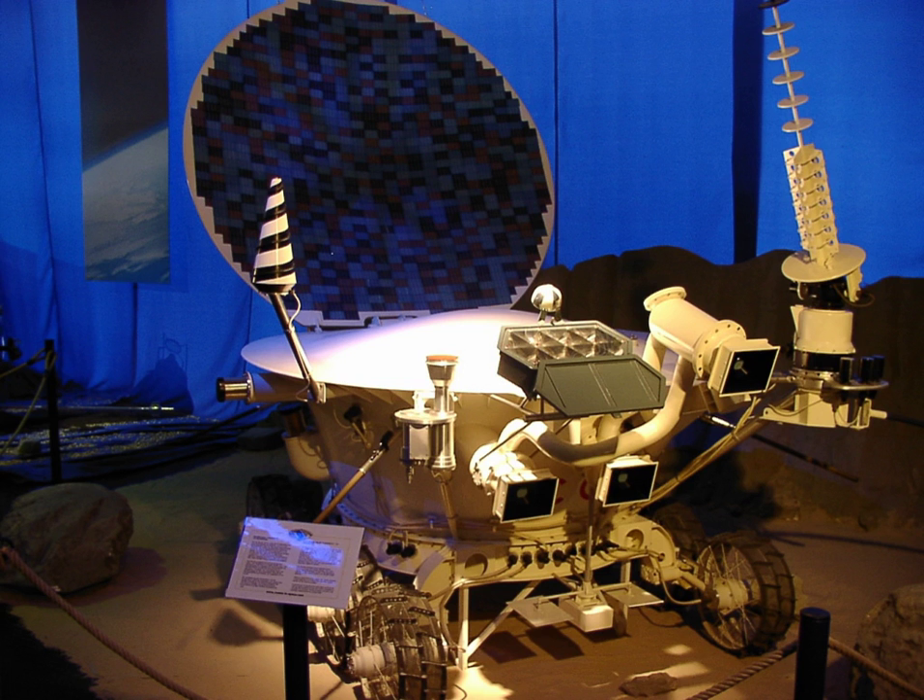Power was supplied by a solar panel on the inside of a round hinged lid which covered the instrument bay, which would charge the batteries when opened. A polonium-210 radioisotope heater unit was used to keep the rover warm during the long lunar nights. There were four panoramic cameras mounted on the rover.